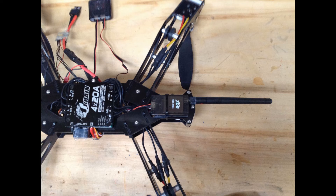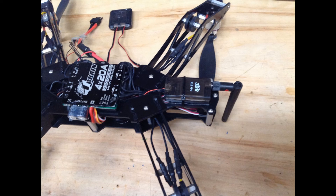I went ahead and put the telemetry radio on the bottom so that I can have the antenna sticking straight out the back if I like, or I can have it sticking up if I like. Either way, easy to do. That also keeps it from breaking.